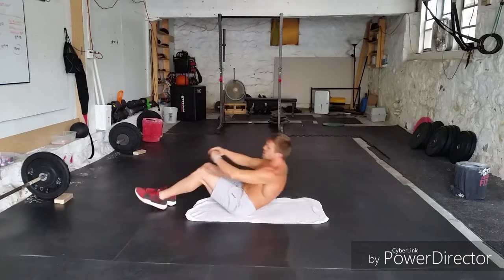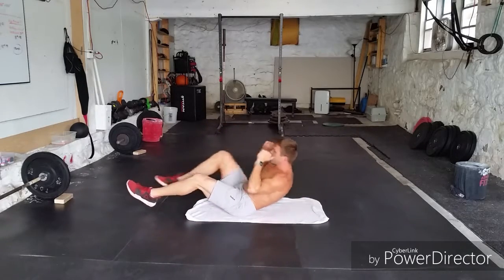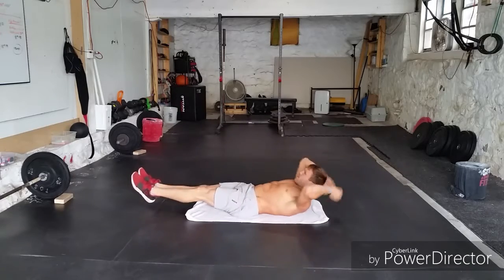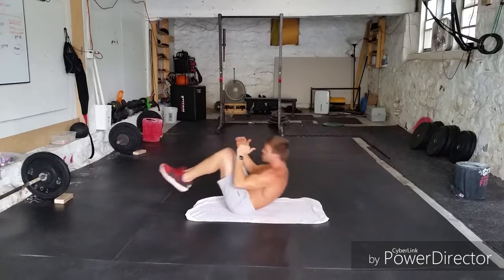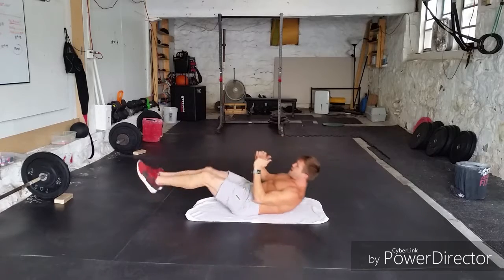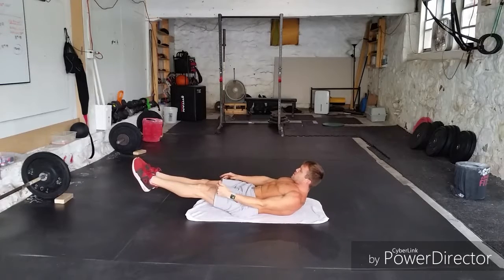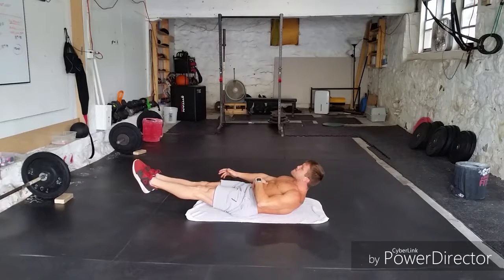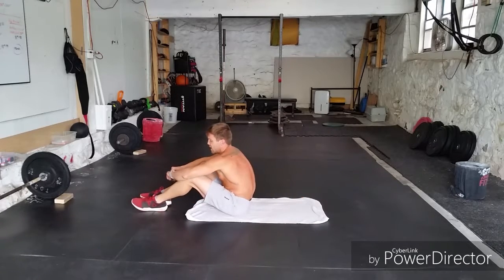Three, two, one — here we go! Four tuck-ups — two, three, four. Three V-ups — one, two, three. Two normal tuck-ups — one, two. And hollow hold — one, two. Rest. Awesome work, guys. Great job — two rounds done!